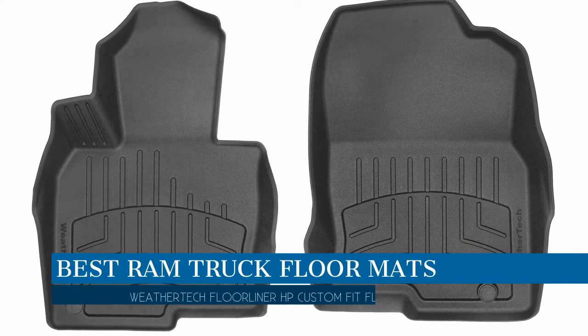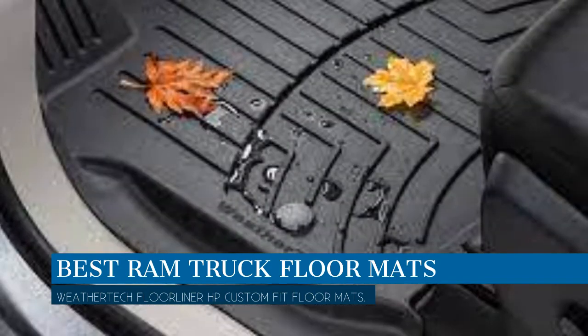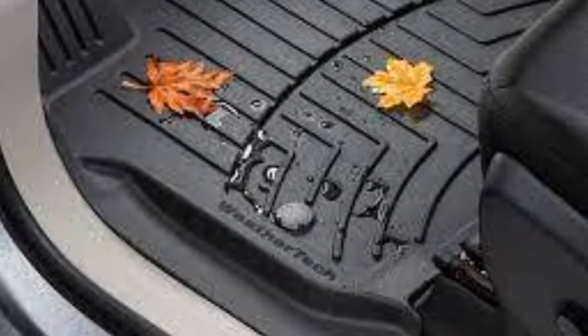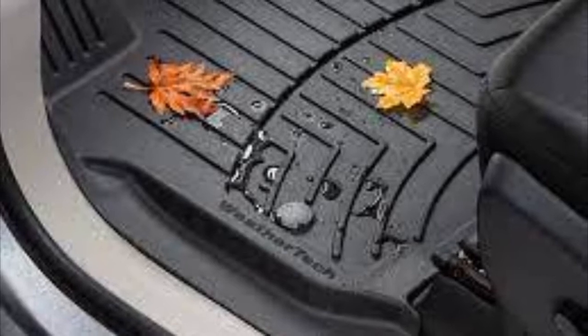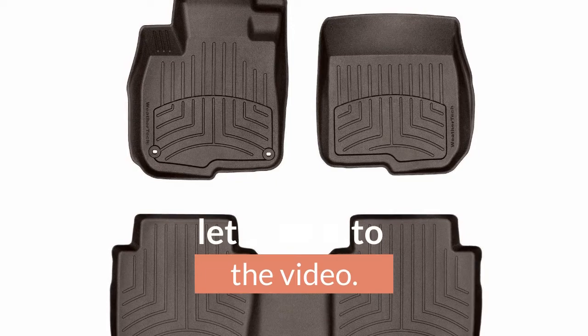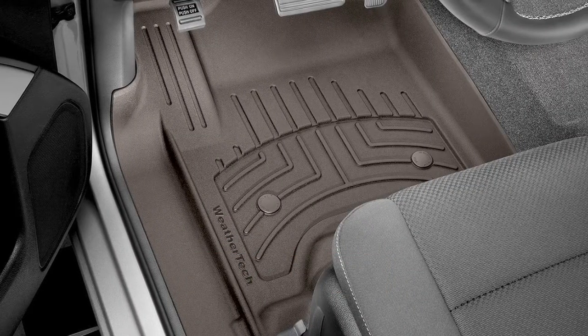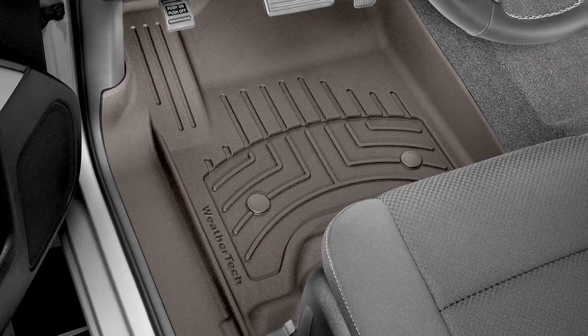In this video we are going to talk about the best RAM truck floor mats this year, which is the WeatherTech FloorLiner HP custom fit floor mats. We will be going over the special key features of this product and why it is so popular, so stay tuned and let's get into the video.